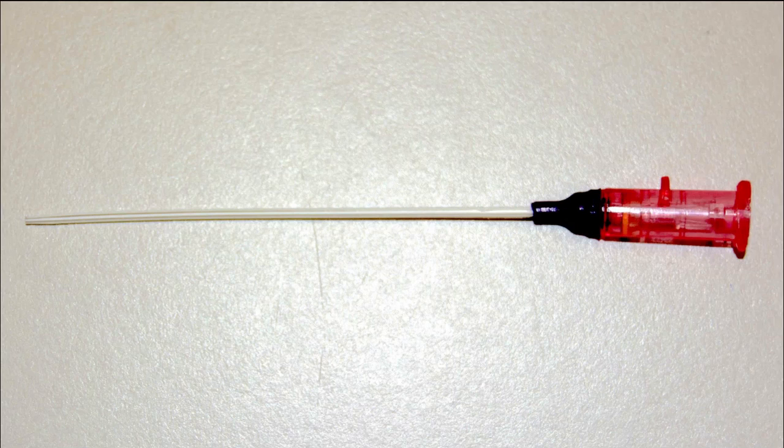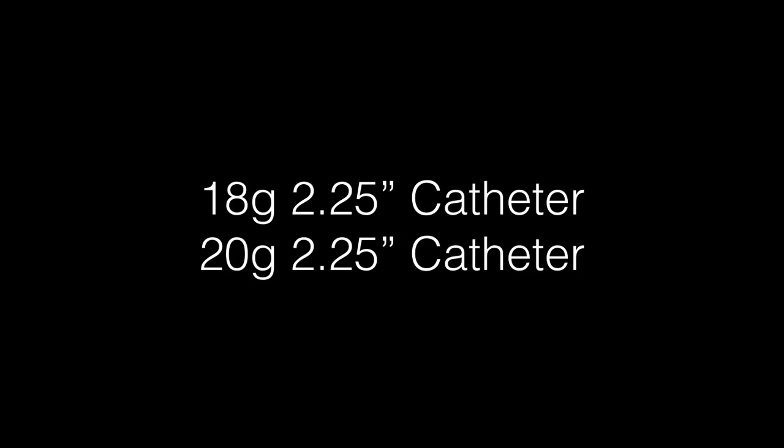The catheter itself is a normal-looking IV-type catheter. It is pressure injectable, and the hubs are colored for size matching, like usual IVs. We're stocking the 18-gauge 2.25-inch catheter and the 20-gauge 2.25-inch catheter. There are other sizes available, but these are the common ones we're stocking.